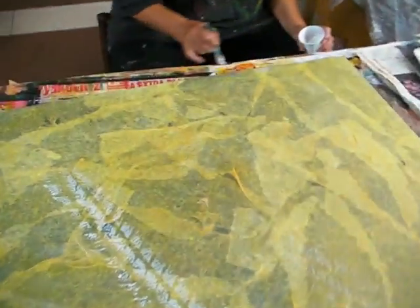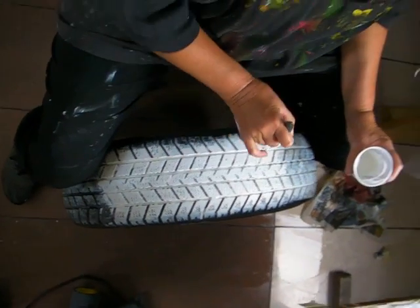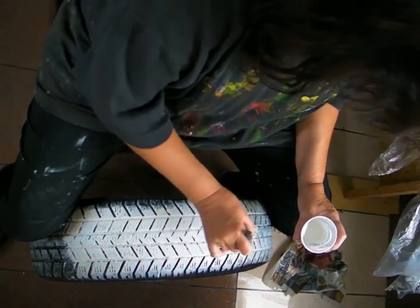Now I have black, now I have white color — printmaking.